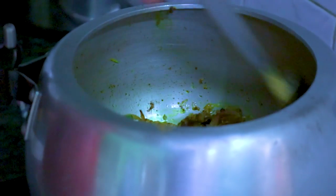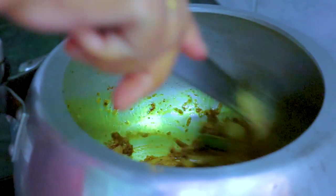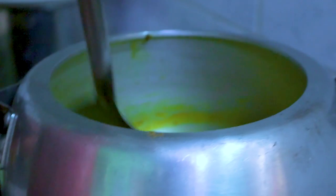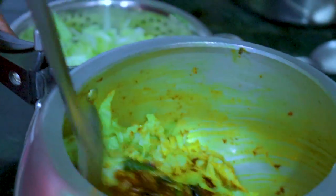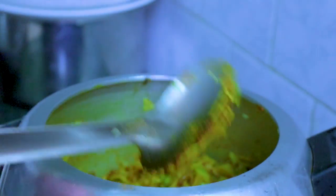Now we will mix this. After adding these spices, we will cook with hot bread. We will prepare the dish and add sauce to finish.